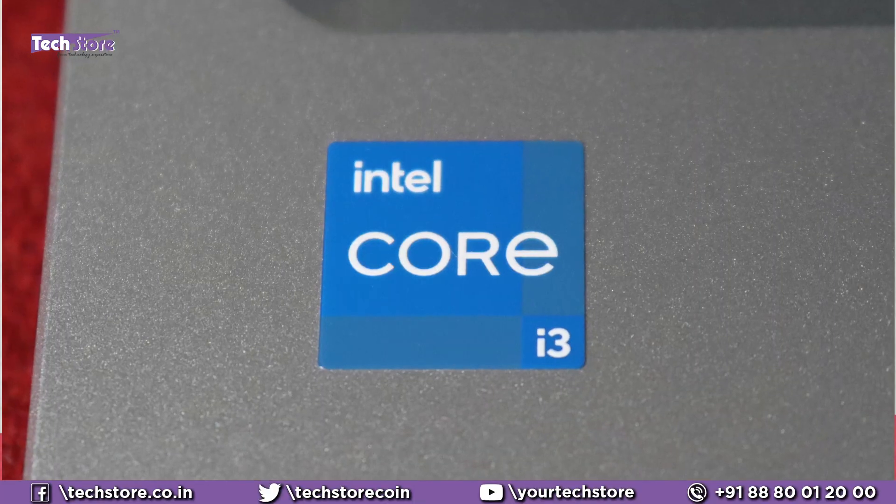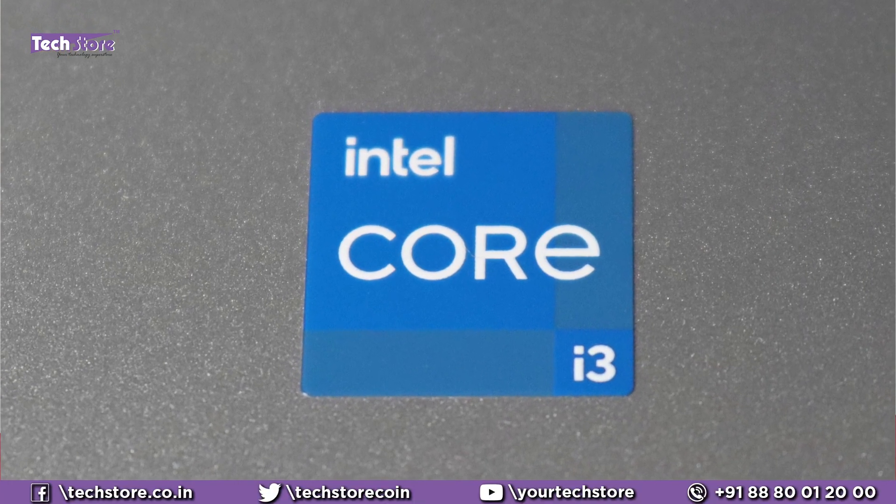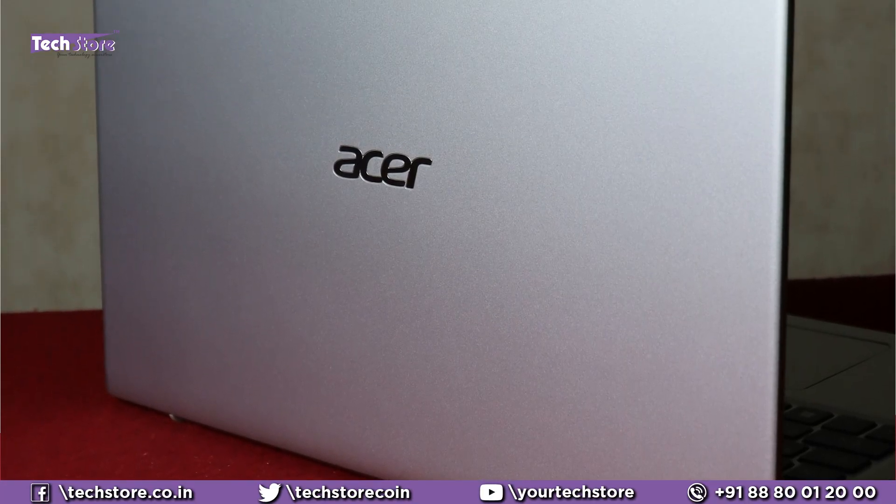It might have Intel Core i3, Core i5, Ryzen 3, or Ryzen 5 — it might have a dual core. They will all look the same. The silver variant is what we are reviewing today, and we will be opening this entire laptop up for you to know how to upgrade the RAM, put a hard drive, SSD, and everything about this Acer Aspire 3 A315 series.